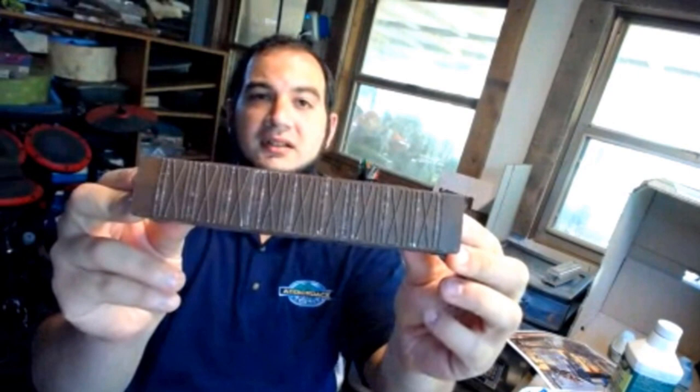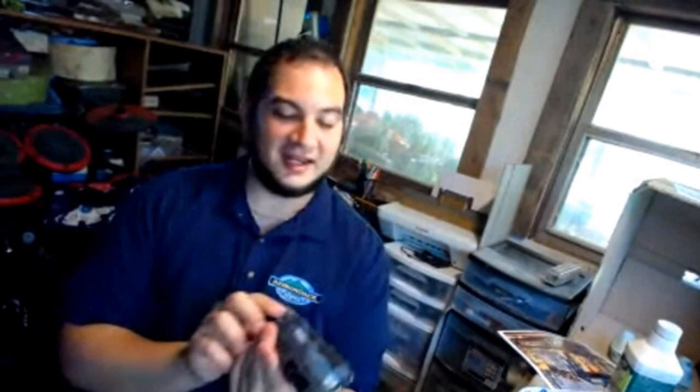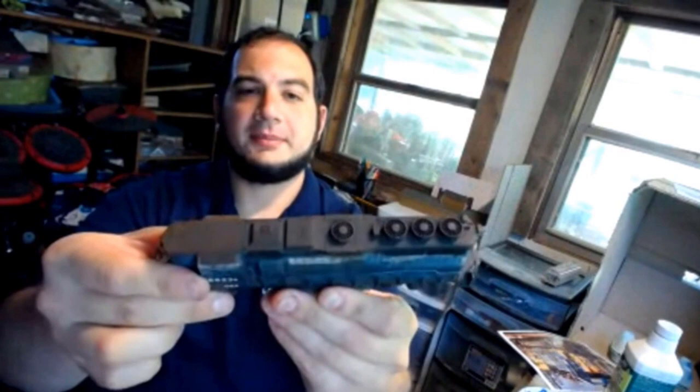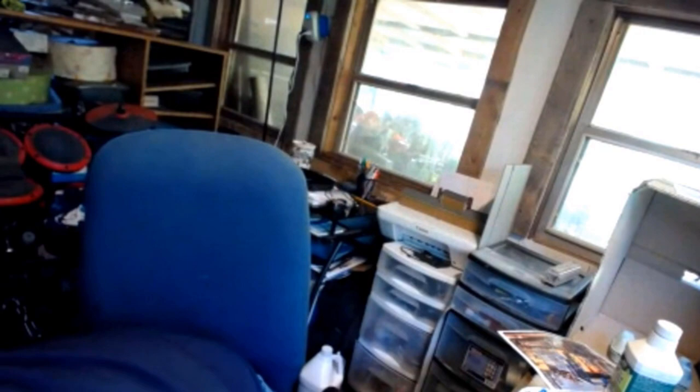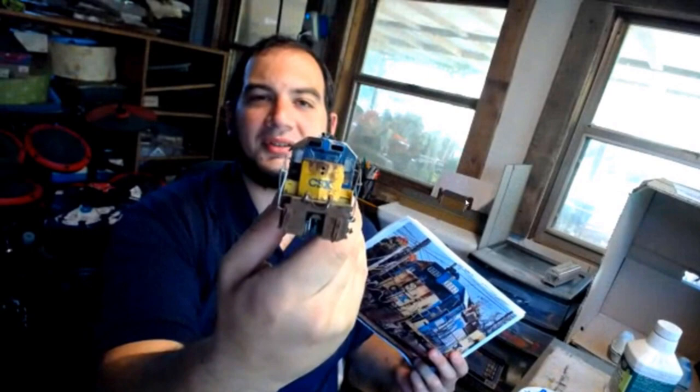Here's the top of a roof of one of the box cars I've recently finished. Then we have another type of box car with different colors and textures for the rust. Here's a dummy unit that I built — a repaint with a little bit of a toaster on the top, some rust on the rooftop. And this is what I'm doing for a client of mine — here's the prototype we're replicating.